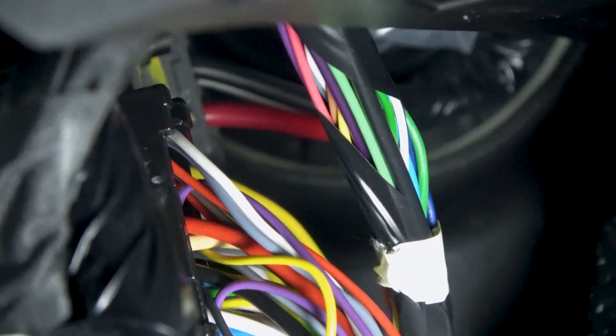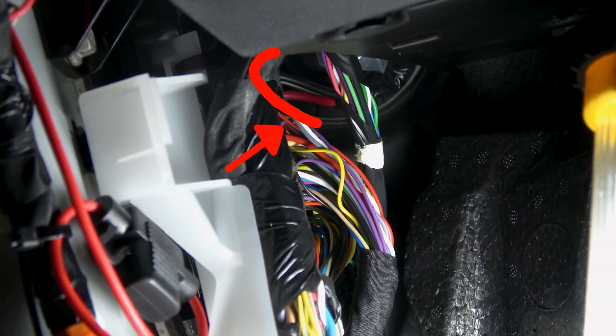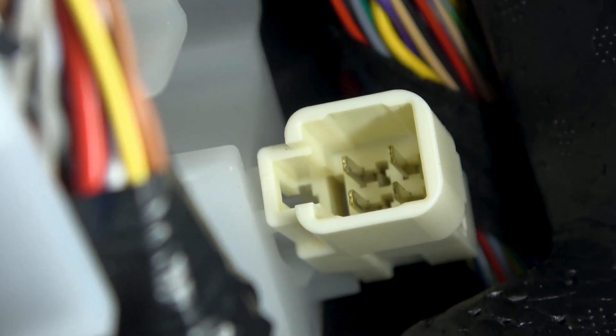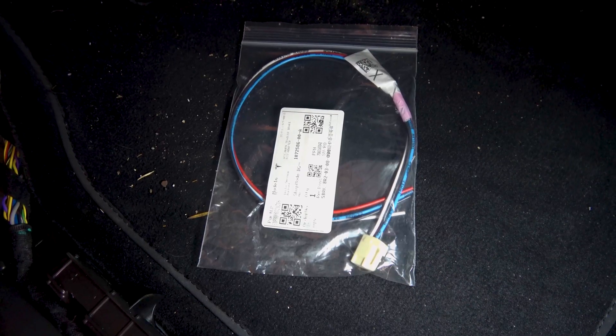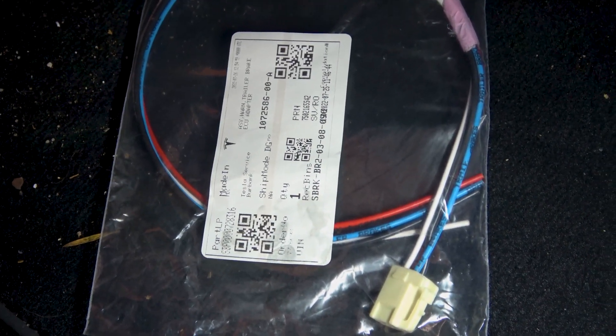Another option is to tap this thick red wire in the back — it might be hard to see. A third easy option is to buy a tow harness from Tesla; I got it for free but I think it's like five dollars. You just stick it in and the red wire is constant 12V and the black wire is ground.